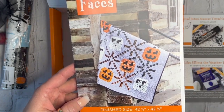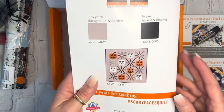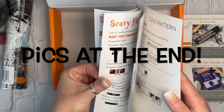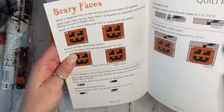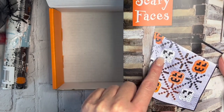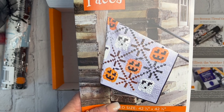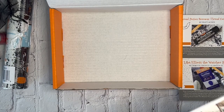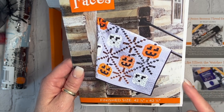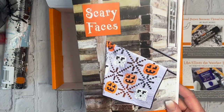The quilt pattern included in the box is called 'Scary Faces' and it finishes at 42 by 42 inches. I actually quilted this on the long arm — you can see the behind-the-seams pictures in the video. It features a pumpkin face and a ghost face. The pantograph I used is called 'After Hours,' a new one I purchased specifically for this quilt. You can look on my website or check the description box below to see pictures and order that pantograph.